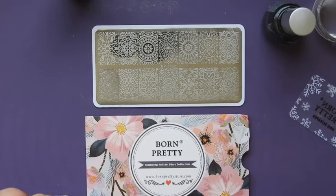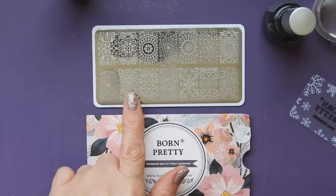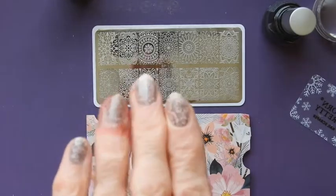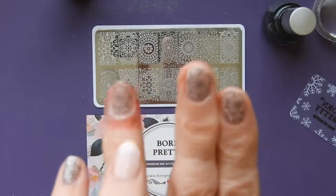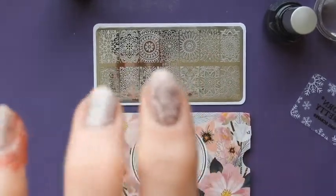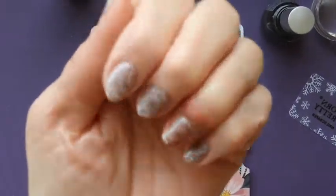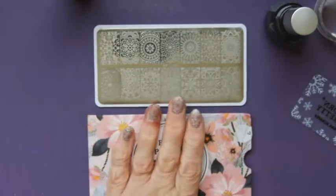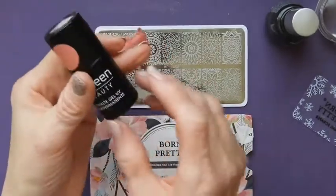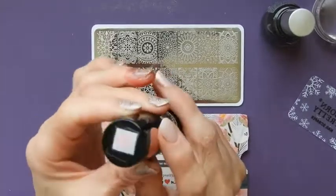Hi, it's Sandra and welcome to my channel. I wanted to show you the results of one of the designs of this plate, and here it is. Forgive the state of this finger — I still have some latex around there — but I think it's actually quite a pretty design. It's quite delicate, and I've done this one by using a base coat of Mildene Beauty in a very pale pink.